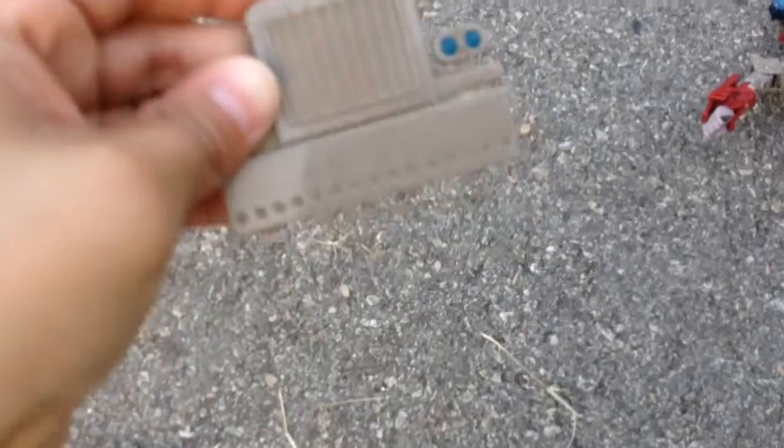Okay, again. 3, 2, 1. It just broke, guys. Here we have it. Look — the front just broke off.